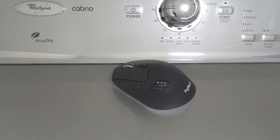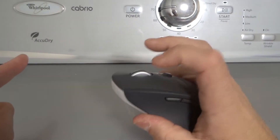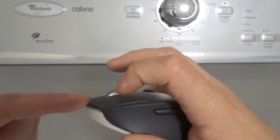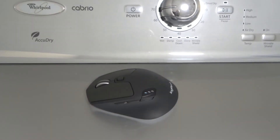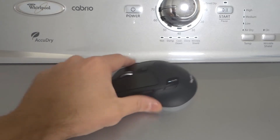Fix number two is to listen for a clicking sound when pressing the button on the mouse that is not working. Click the button and listen carefully for that distinctive clicking sound. You don't want to only listen for the plastic hitting the bottom — listen for the actual click. That sound will help you know if the button is physically clicking or not, and hopefully help you narrow down the problem.